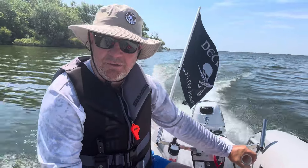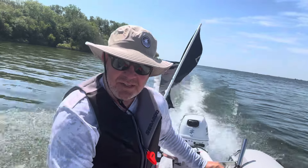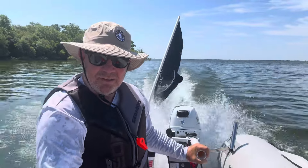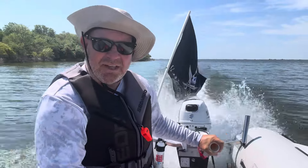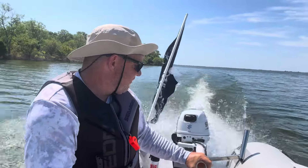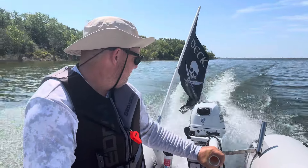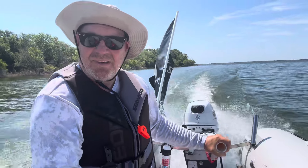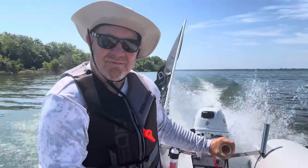So that's about quarter throttle — go ahead and sit down because that front end wants to come up. You can see the splash that I get — still got to figure that out. But it doesn't get me wet. I think we're moving pretty good.